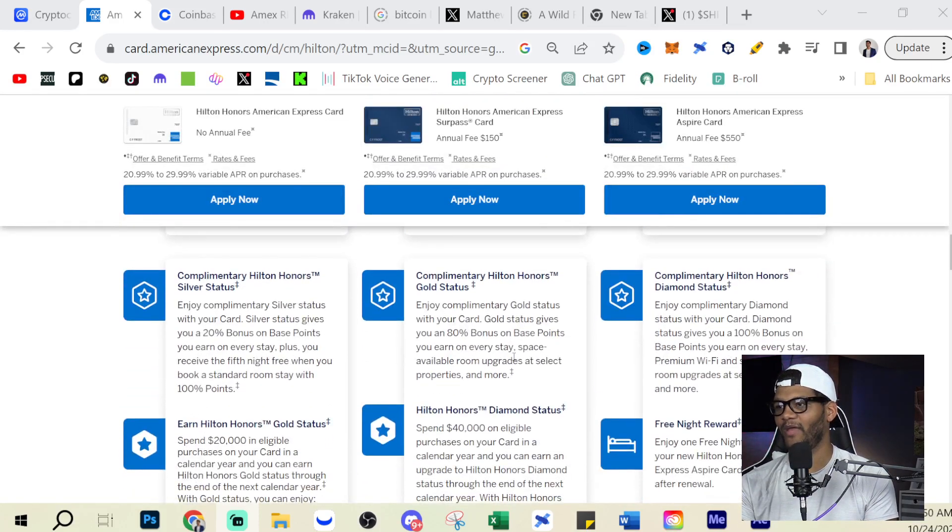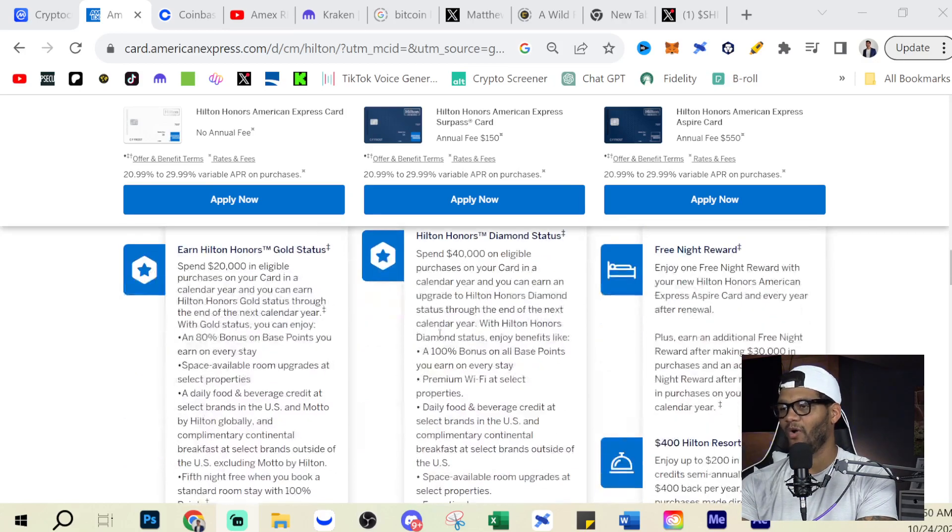You get complimentary Silver status with the lowest card, complimentary Gold status with the Surpass, and Diamond status with the Aspire card.